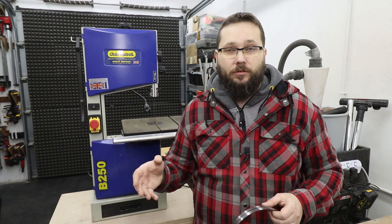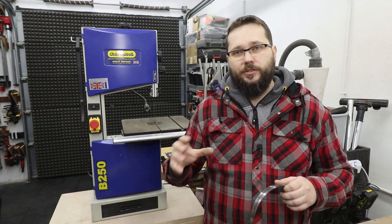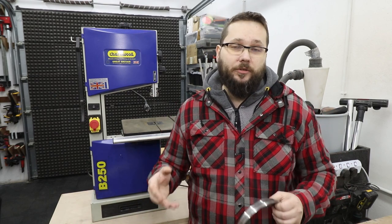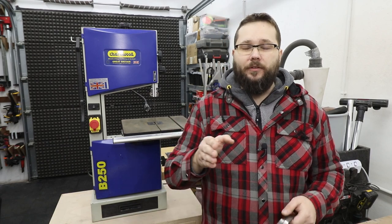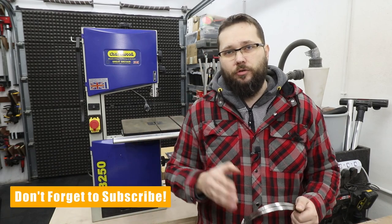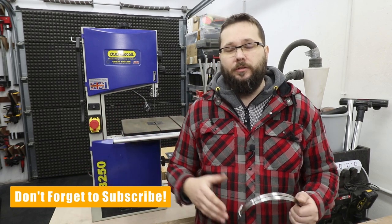If you're starting your adventure with a bandsaw, I would always suggest going somewhere in the middle of the specs. A middle-range blade will be able to tackle making curves and circles, but also resawing and straight cuts to a certain degree — though it's not the perfect blade for all scenarios. In my case, with a range of 6 to 12 millimeters, an 8 millimeter blade would be more or less in the middle. And for TPI, if 3 is very coarse and 10 is very fine, going for around 6 TPI would be just fine for most applications.